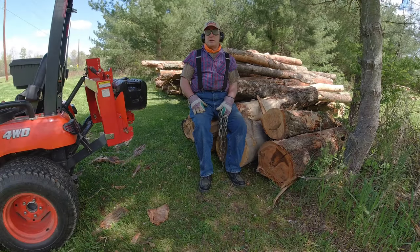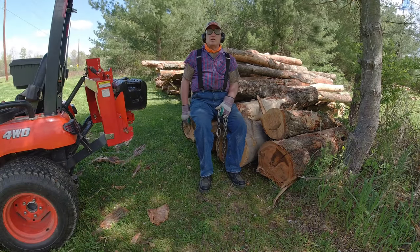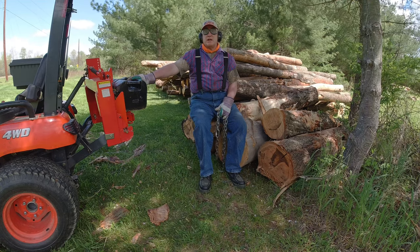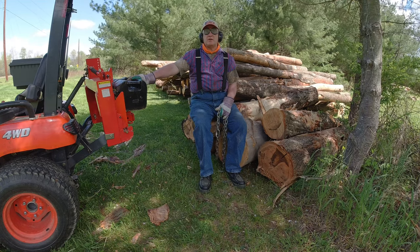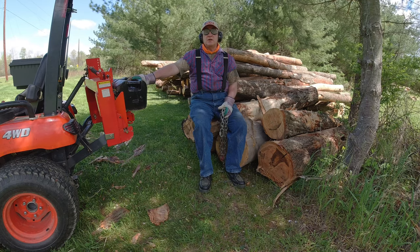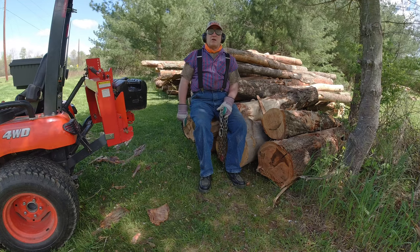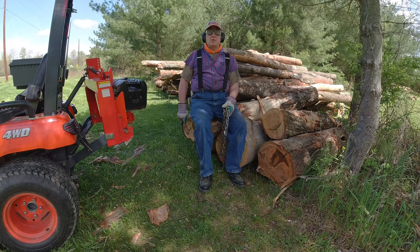Well folks, Bodabob here. So I got my load of logs in. Now it's time to start cutting them up and making cord wood out of it — 16-inch rounds so that I can get it ready to split. So stick around, I'll show you how I'm going to handle this big pile of wood.